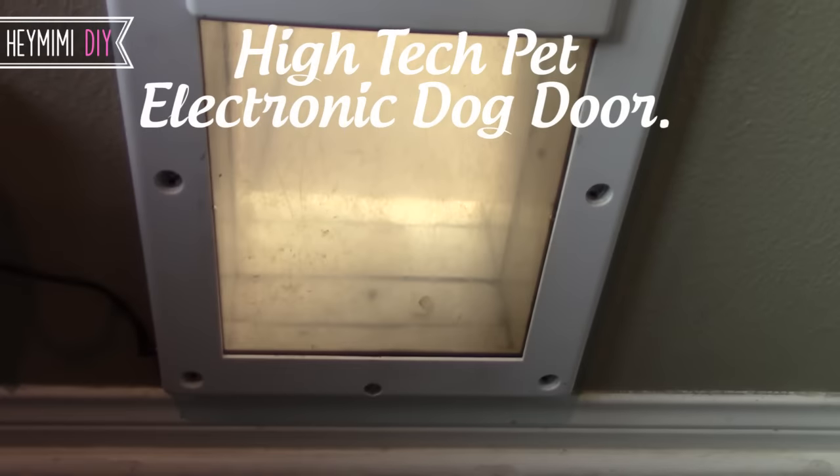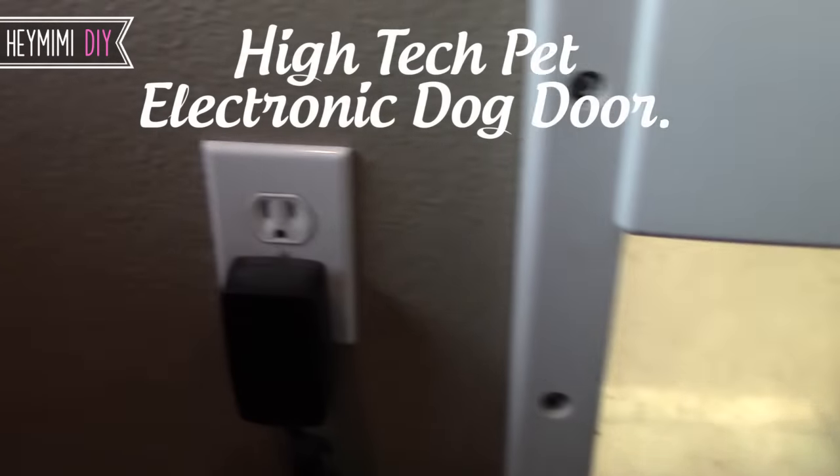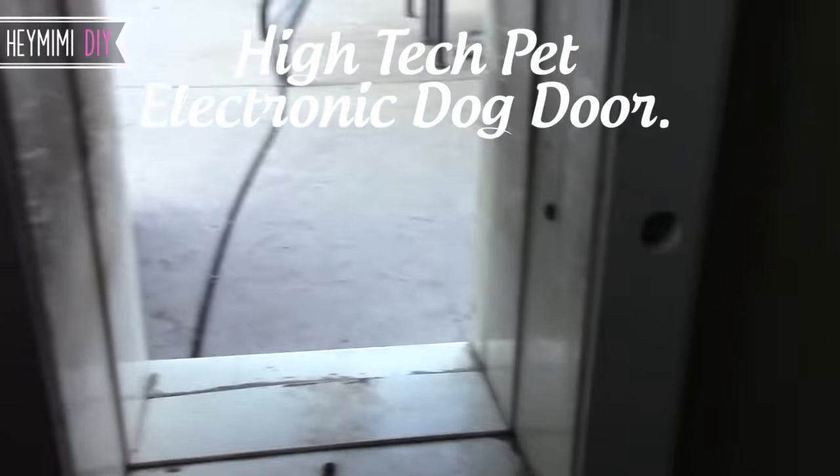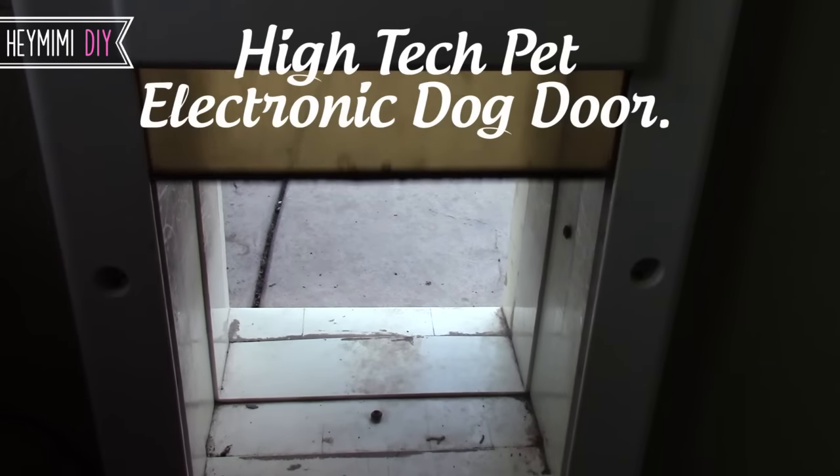Hey it's Mimi from HeyMimi.com and in this video I'm going to talk about the high-tech pet electronic dog door. This was already installed when we bought our house last summer and we thought that was going to be pretty cool. We're really going to like it.